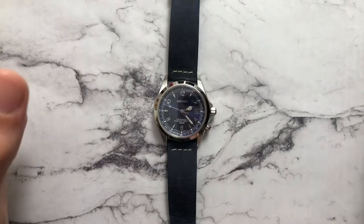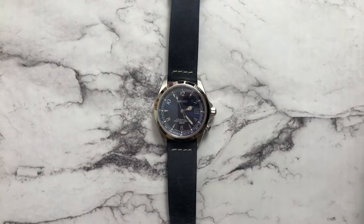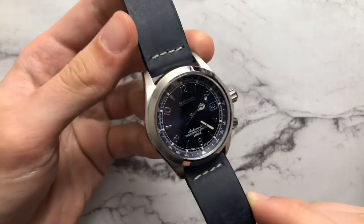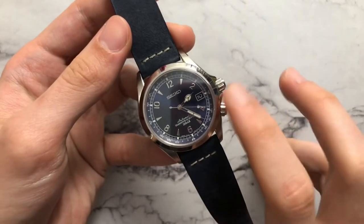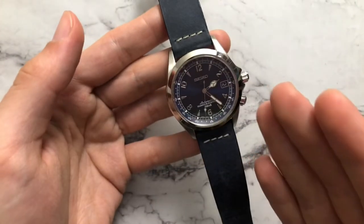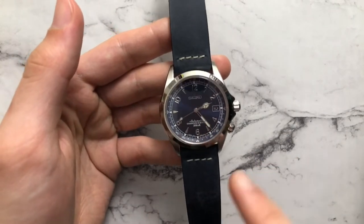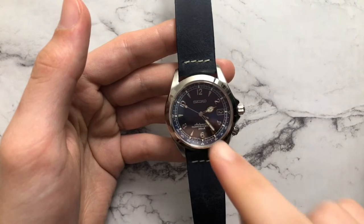I'm not going to go deep into the history of Seiko since I've covered that in other videos. For this specific watch, it was introduced — not in this form — but in its original Alpinist form in 1961, inspired by mountain men. Japan has many mountains, so they wanted a rugged watch that could go anywhere. This version's specific case style didn't exist from the start; the original looked dressier and more of-the-era.